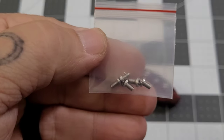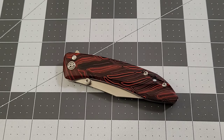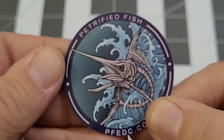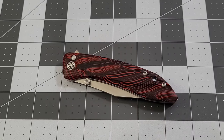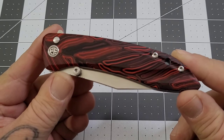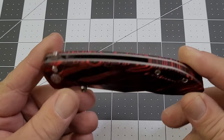Some of the extras it comes with: extra hardware, a cleaning cloth, and a sticker. I love that sticker — it's like the skeleton of a sailfish or swordfish, pretty cool. The 'Grow' is a little different name; I was kind of surprised when I saw that. But overall this knife is pretty darn good — I'm digging it, just thought I'd tell you that right off the bat.